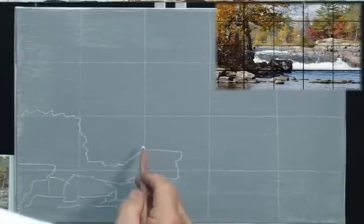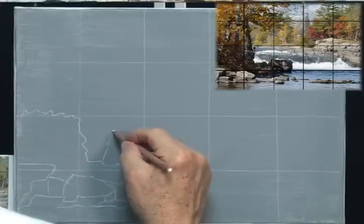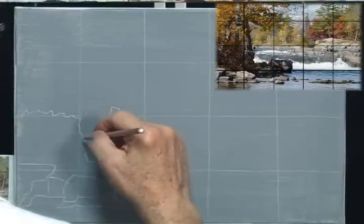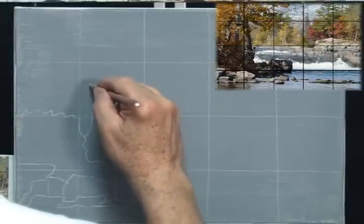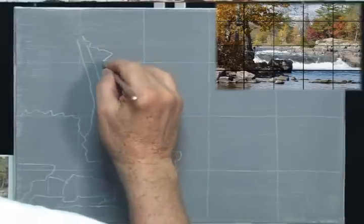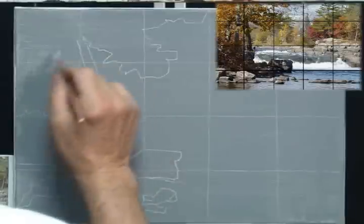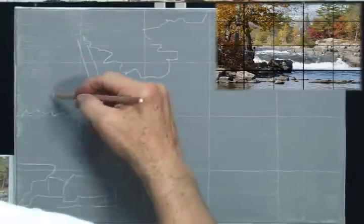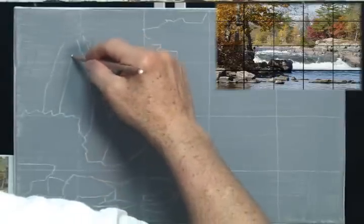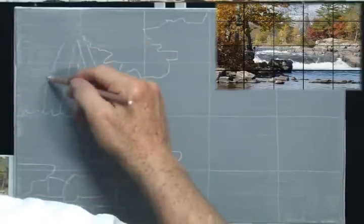There's a big rock that starts here and juts out, coming over to the middle of the painting. This painting has a waterfall in it so I want to get these big shapes in. The waterfall actually starts about right here. There's a tree that comes up this way — it has a place where part of the tree has been broken off. I have tree branches up here and two more tree trunks that sort of stick up and merge with the other trees.